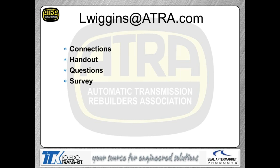Make sure you're hardwired. The handout we've already talked about. If you run into trouble getting the handout, contact Sean over at ATRA — you can call 805-604-2000 and ask for Sean, and he'll make sure you get a copy if you're having trouble finding it. He told me it's right on the website, so everybody should be able to find it. If you have a question as we go through the material today, click on the questions box, type your question, and hit submit — it'll pop up on screen.